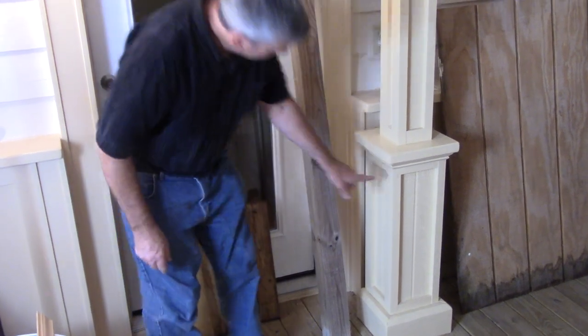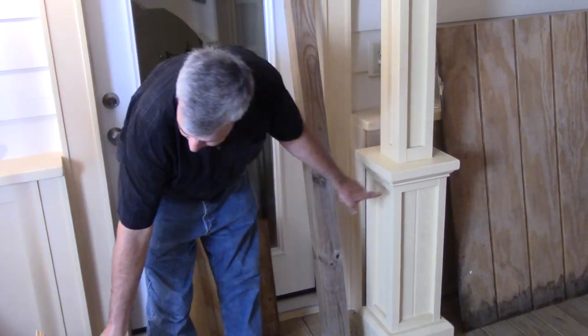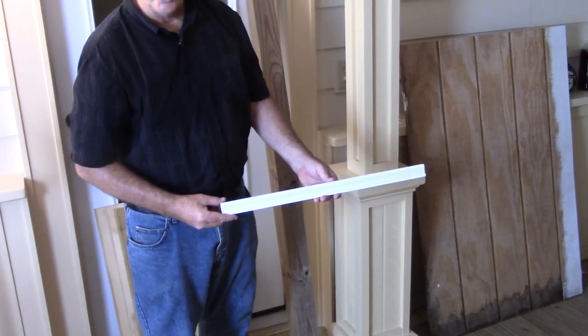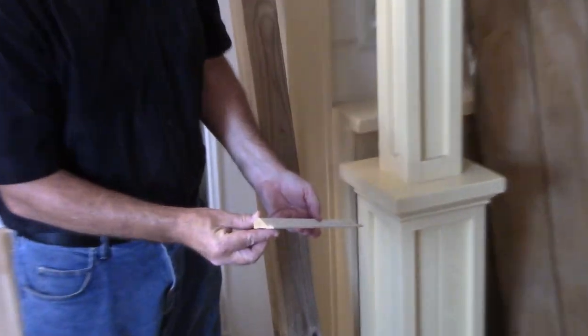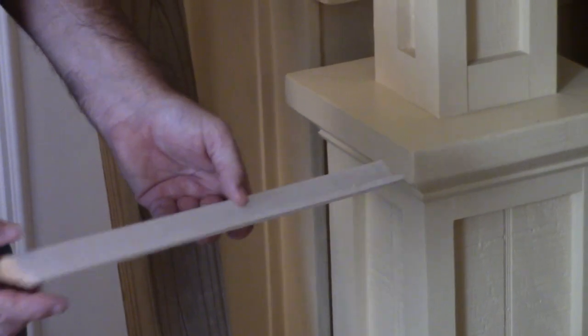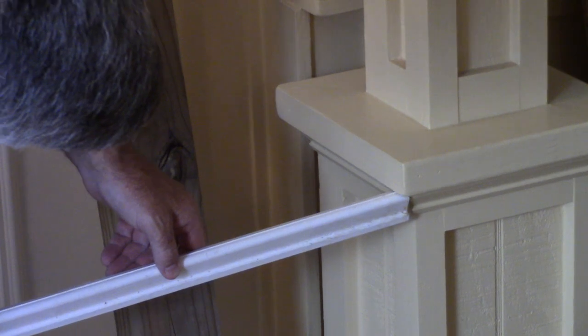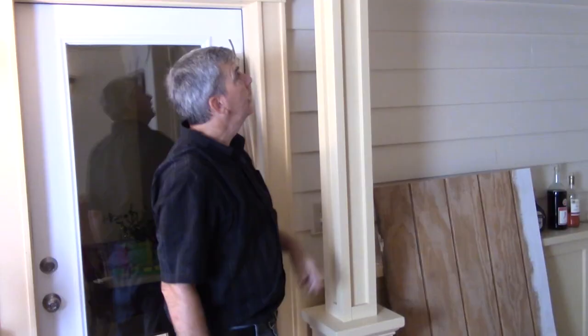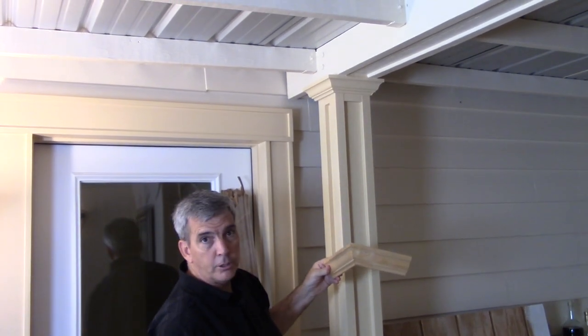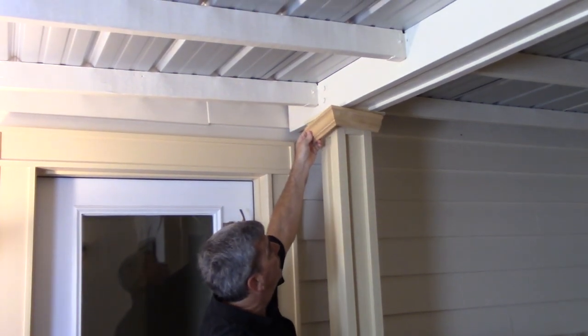This little piece of trim right here is the kind of trim you can get at Lowe's or Home Depot. And then just to finish it off, I used some small crown molding and just put it up there.